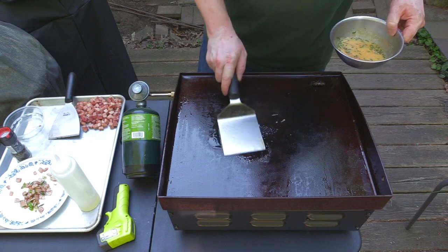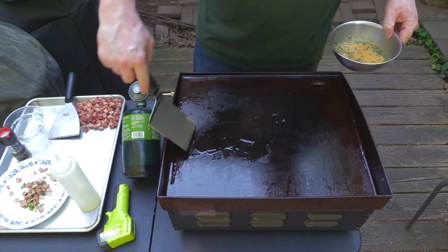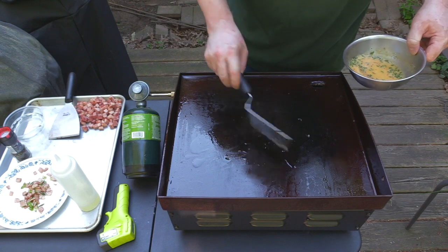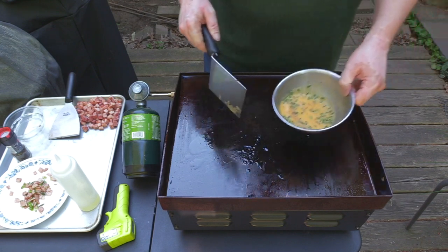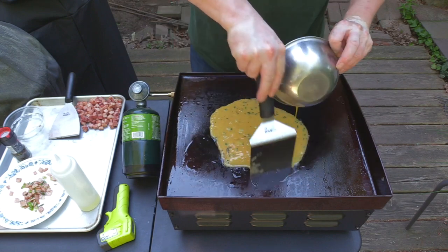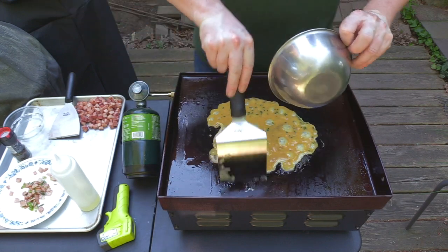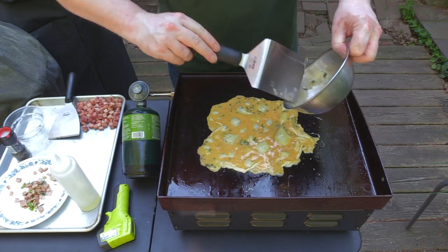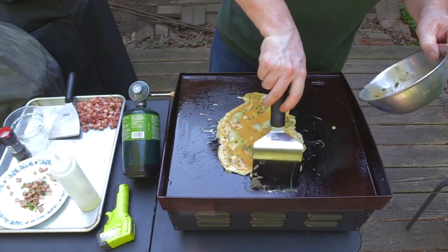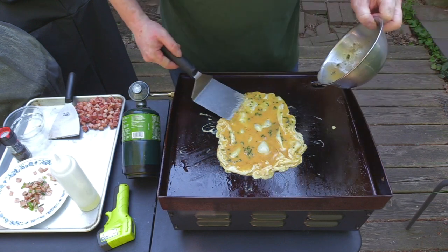I'm not going to use butter because the smoke point on butter is pretty low, so I don't think we want that to happen. Now you're going to want to use your spatula to kind of corral the eggs into sort of an even shape.